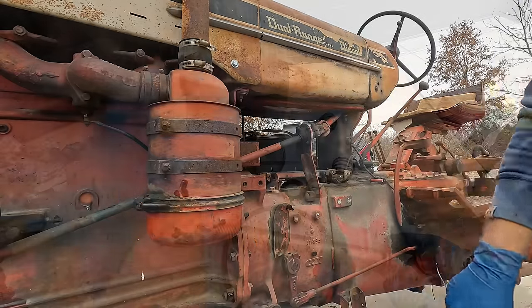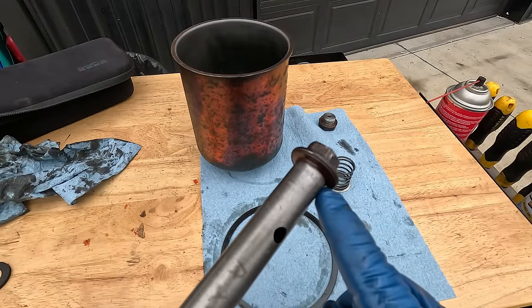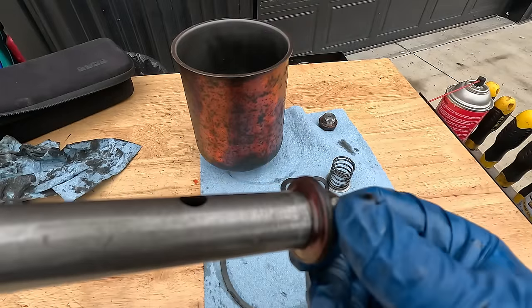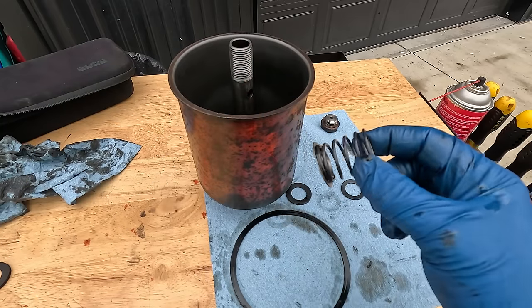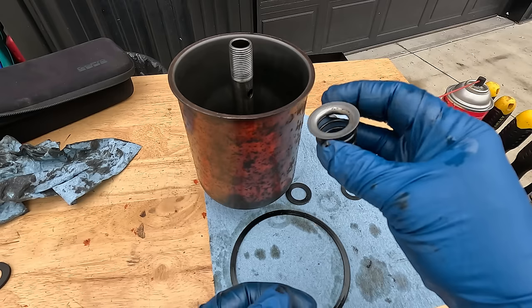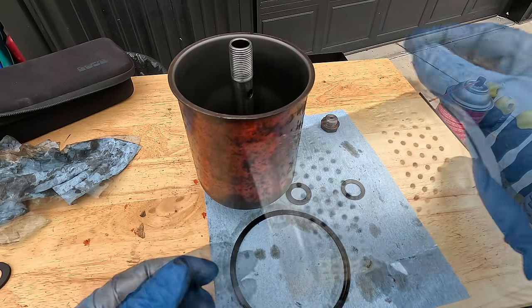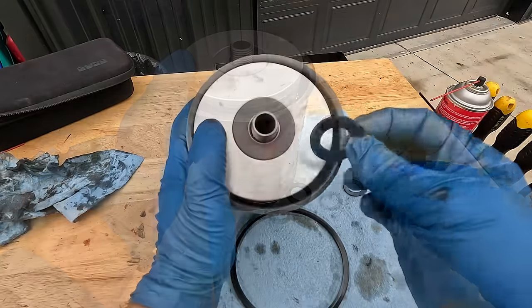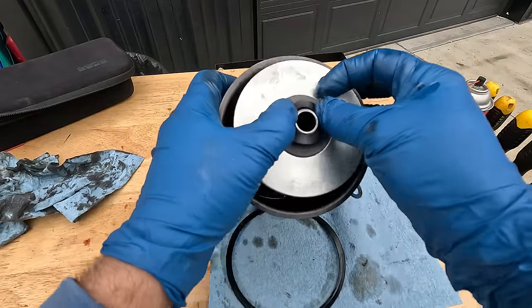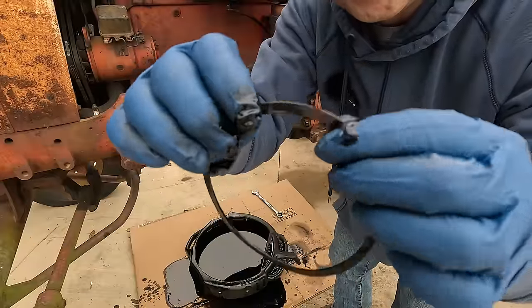Now I'm putting the oil filter back together. There's a long bolt with a rubber piece on it — I don't have a new one so I'll reuse it. The spring goes in next, then the hard washer, then the oil filter cartridge, then the rubber washer on top. Without looking at a parts diagram, I think that's the way it goes together. I'm putting a little oil on the flat O-ring where the filter seats.